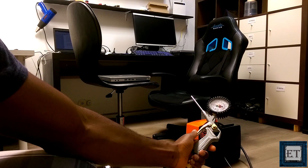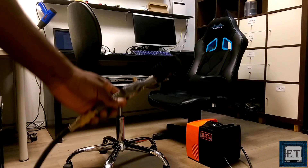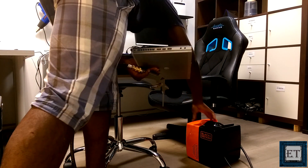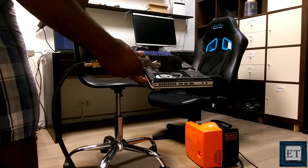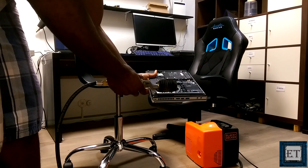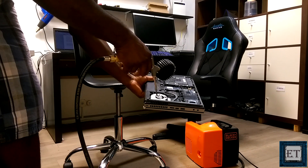Now, if you want to remove dust from the cooling system without changing the thermal grease, an electric blower like this can do a great job. You don't have to worry about unscrewing your laptop cooling system — you can simply blow from the grills and have the dust come out from the top.